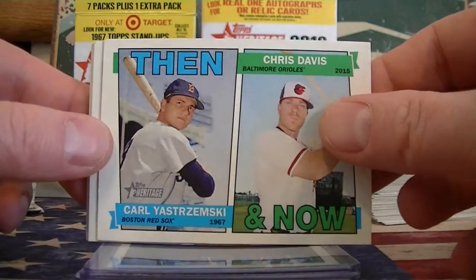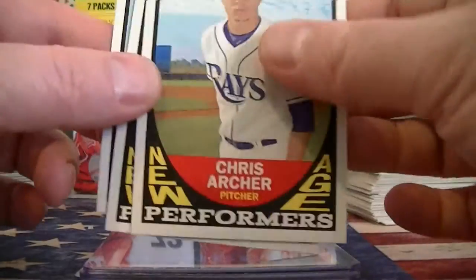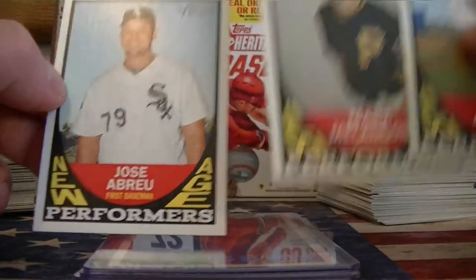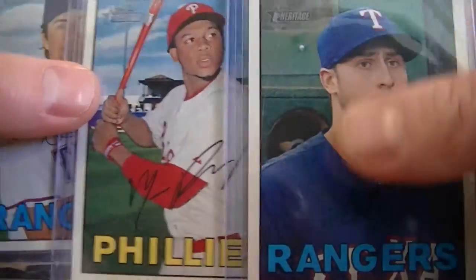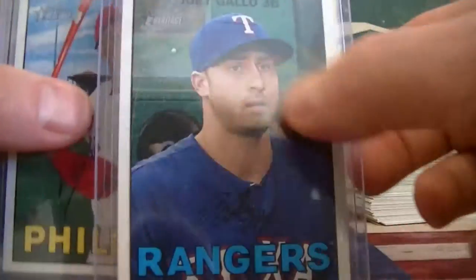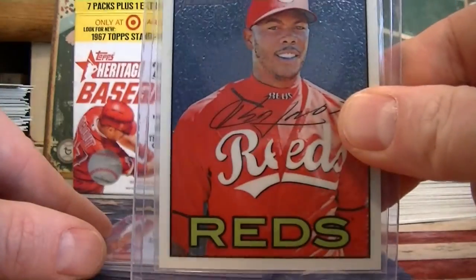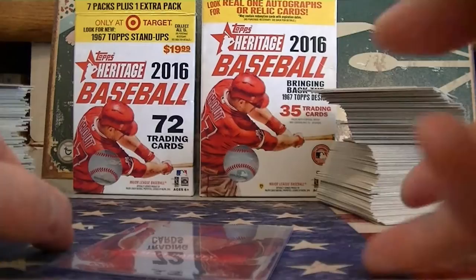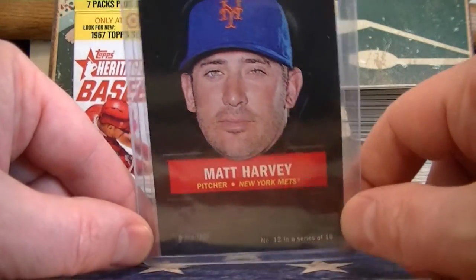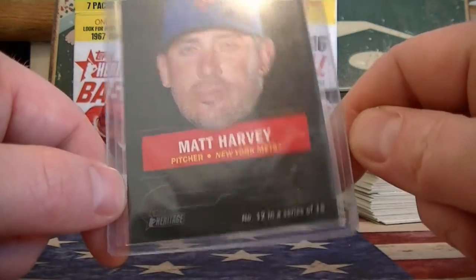Alright, a little recap of the break. I got one Now and Then insert of Chris Davis and Yopi Skrimski. I got two flashbacks — Tom Seaver and the Queen Mary. Three New Age Performers. I only got three short prints in the whole break and they were all numbered short prints — Franco and Hamels in the blaster box, and Gallo in the hanger box. I got three numbered cards: Chapman numbered 999, Lindor numbered 567, and the Mini Hosmer numbered to 100. I got one stand-up — Matt Harvey — and found out these are only in the blasters, not in hanger boxes or hanger packs. Unlike the Walmart disc which is in everything, so these are more rare.